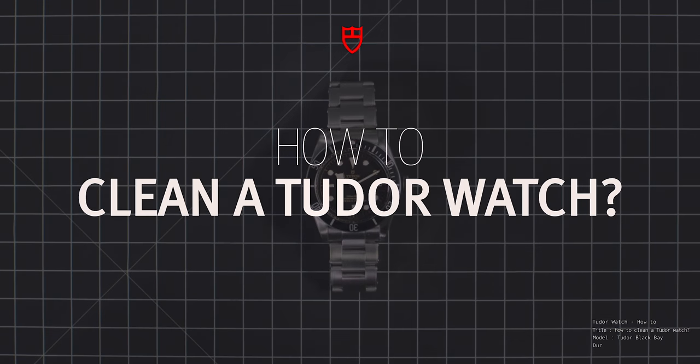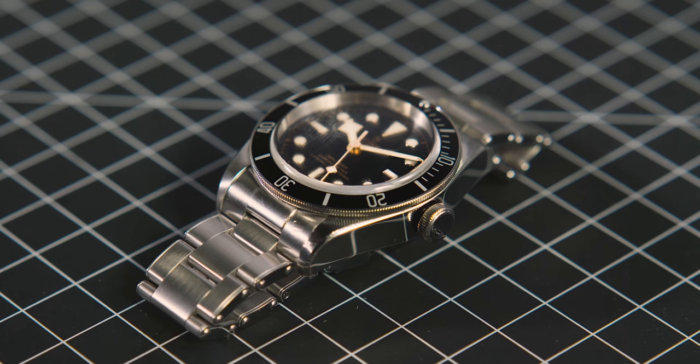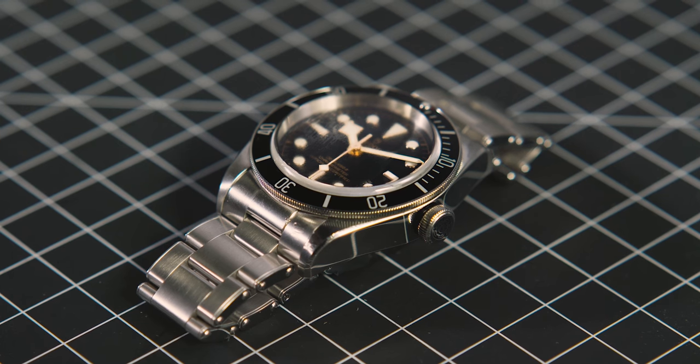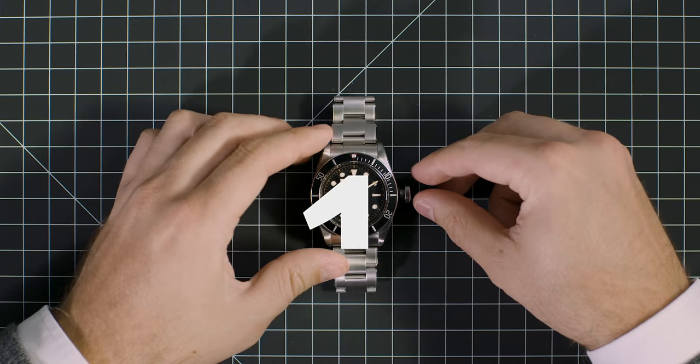How to clean a Tudor watch. Your Tudor watch requires very little daily care, but a few tips will help make it last a lifetime. Here is how to clean your Tudor watch.